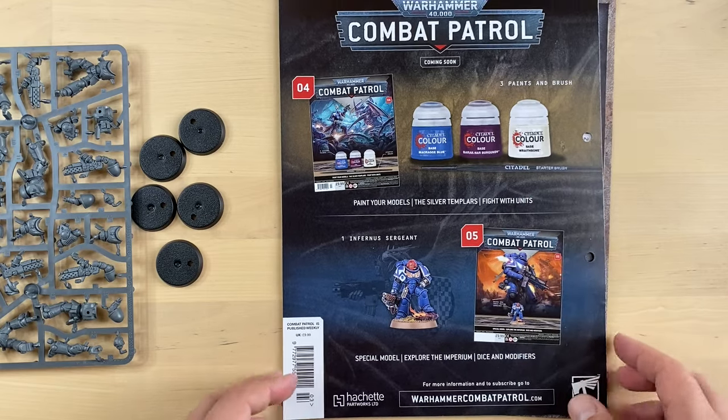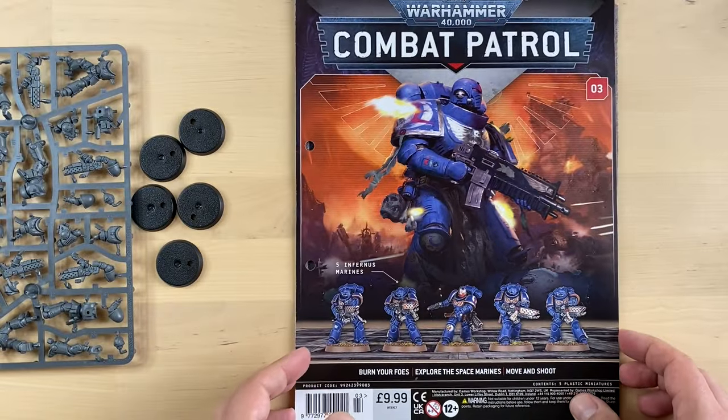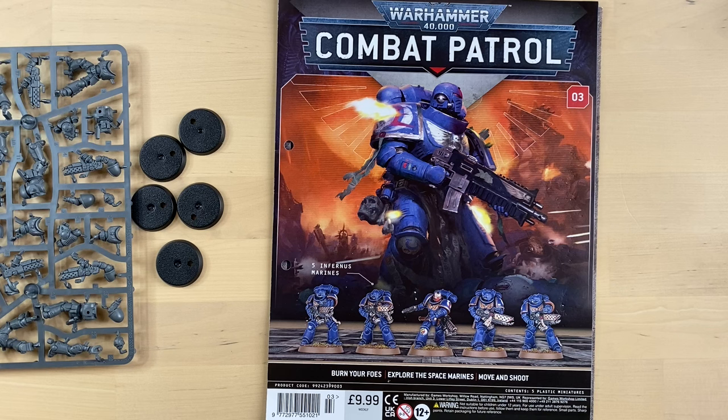And yeah, that is going to be pretty much it for today, my friends. Let me know in the comment section below what you think of this magazine so far. Do you like it? Do you want to purchase it? Are you awaiting this magazine to land in your country? Let me know in the comments below, and I will see you guys in the next video. Max is out — take care, bye.